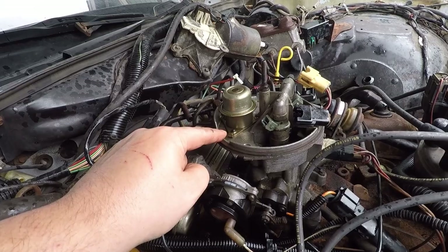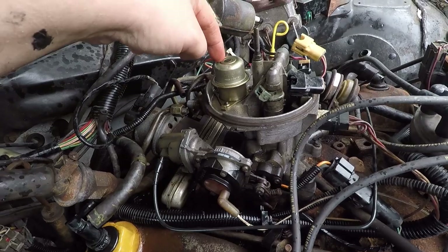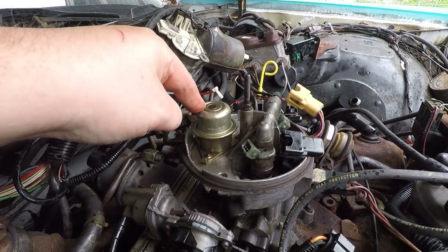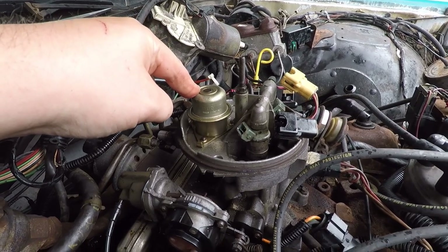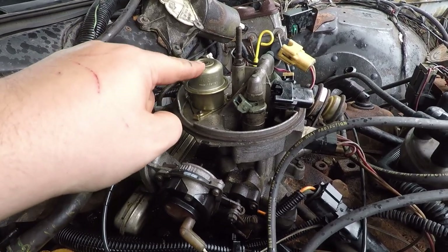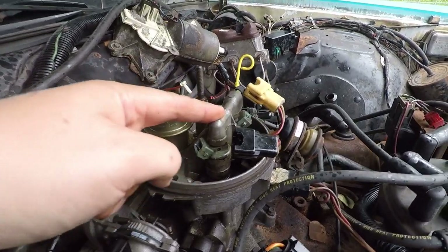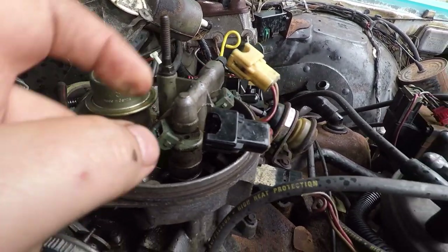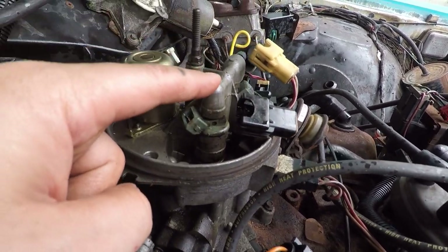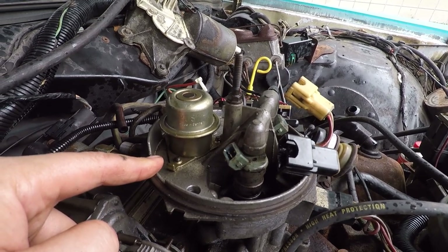The next step for the gasoline is going to be through this, which I believe is called the fuel pressure regulator. It could be gummed up, and beyond that we're going to be into the injectors here. I have removed the electrical from it, so we're going to be taking a look at that and seeing what we can figure out.